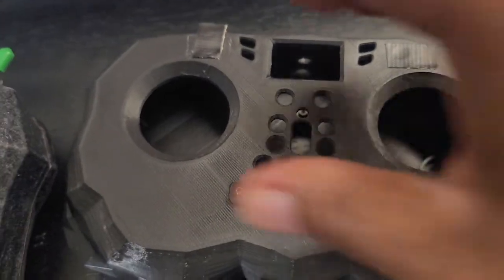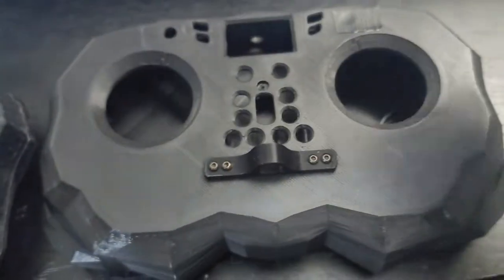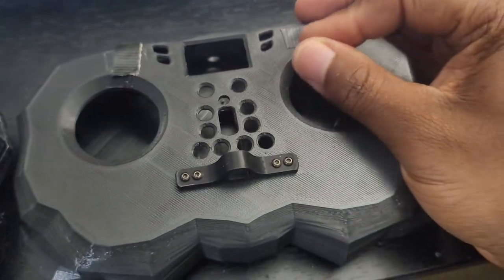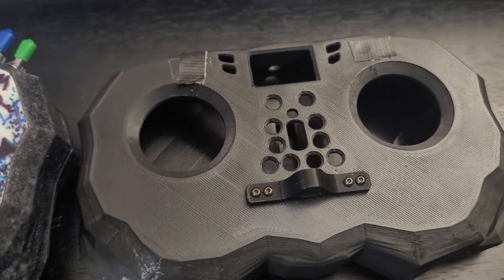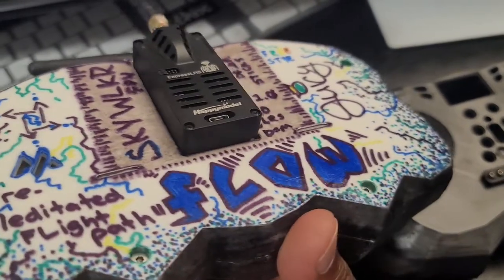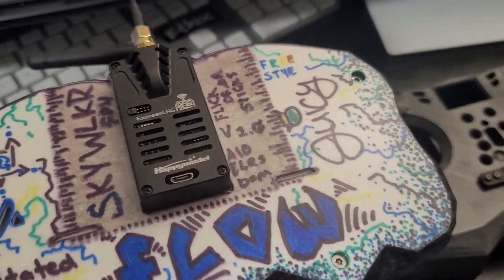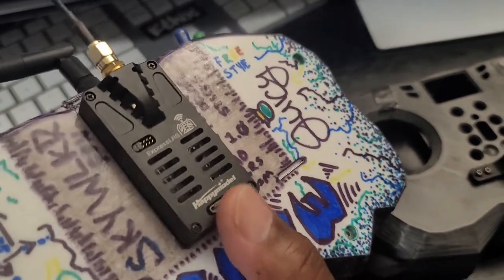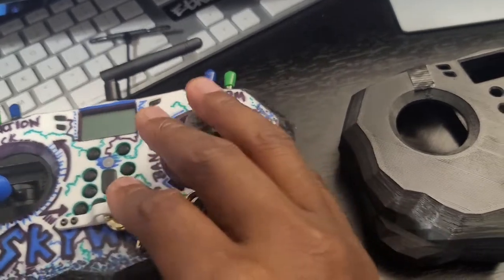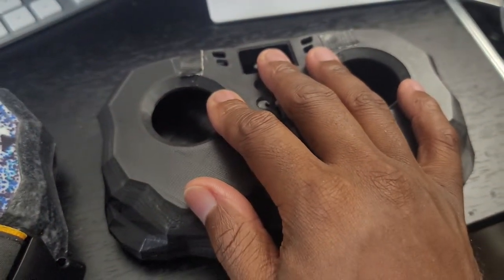I was flying it in this shell right here, where the switches were in the front and I was always accidentally hitting them since I pinch. I got some other stuff in mind for it that I'll figure out. I got the multi-protocol module on the inside with ExpressLRS.